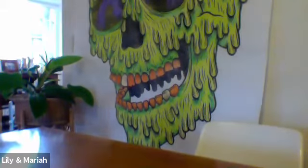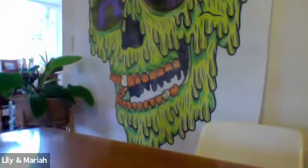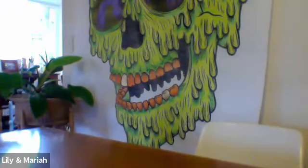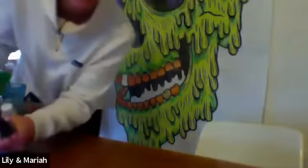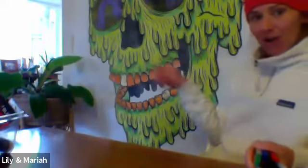Do you know where the paper is? I have watercolor paper — the big fat watercolor paper that you used before. We've been doing some artwork in the back, so we have all the watercolors out.